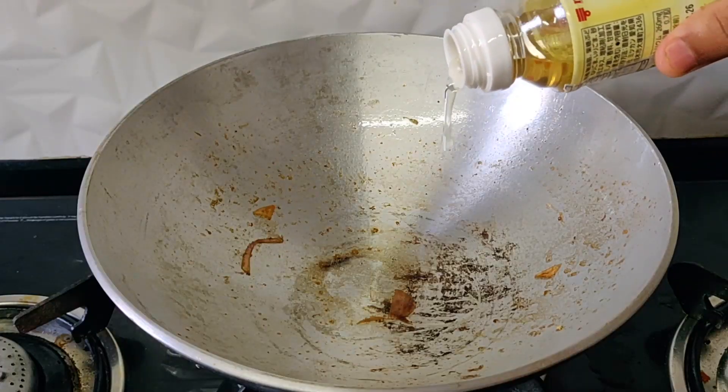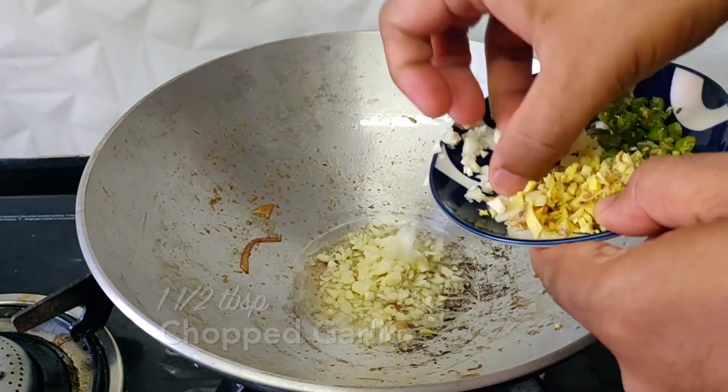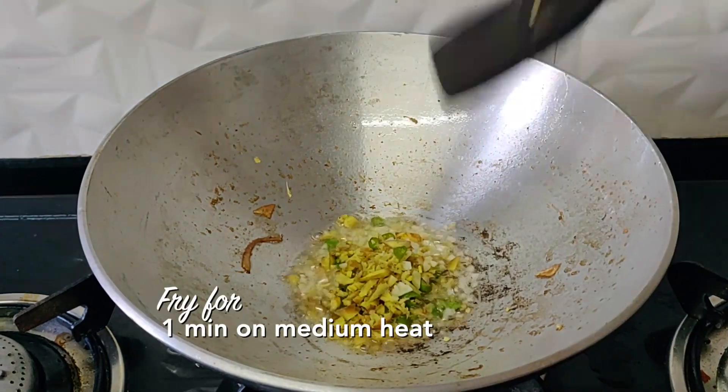Add some chopped garlic, some chopped green chillies, some chopped ginger, and sauté this for a minute.